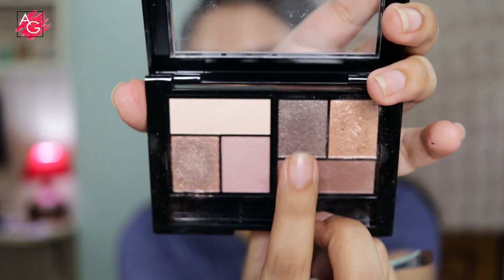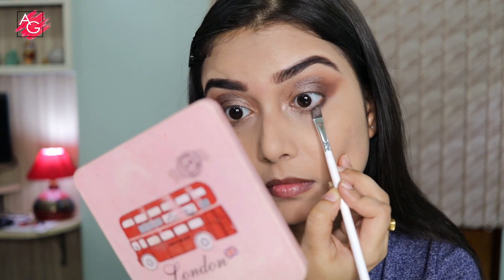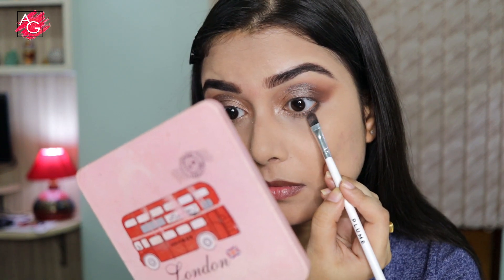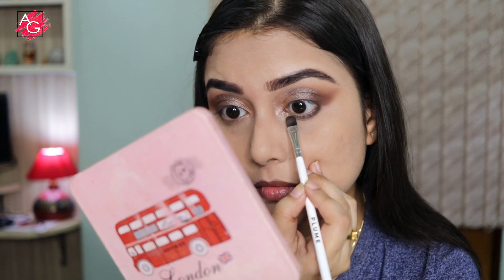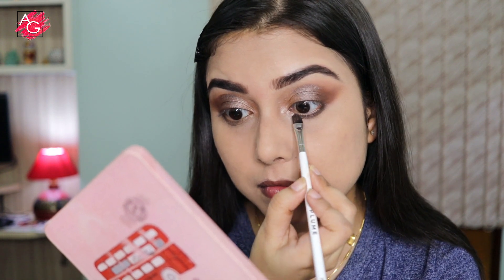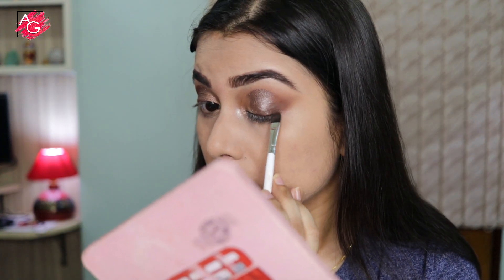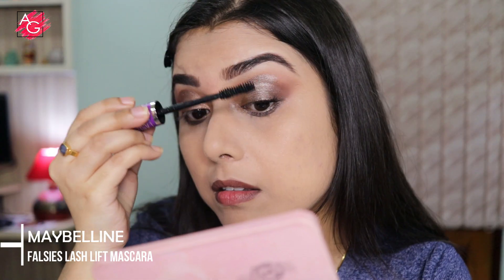Then I'm taking a shade and applying it on my bottom lash line, taking it all the way in and slowly building up the color according to my need. Next I'm going to curl my lashes and apply some mascara.